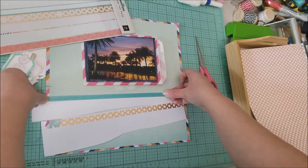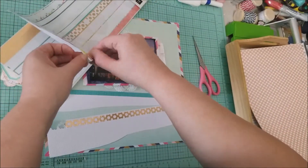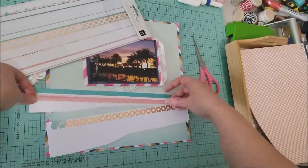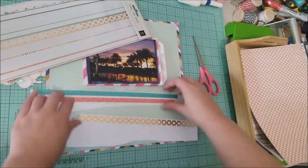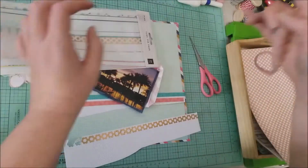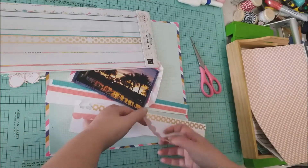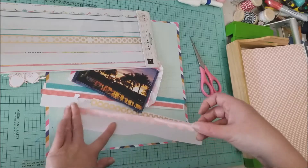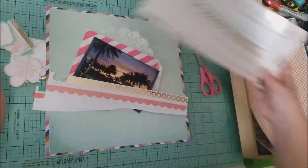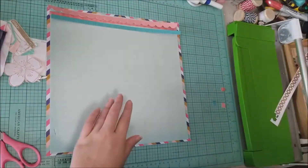The white strips of paper there — I'm taking pieces of washi tape from the washi tape booklet that also came in my kit and putting those down. I'm going to cut those apart and use them on the layout. I use three different pieces of washi from that booklet: a green, a pink, and a peachy pink scallop. I cut each one out and they will go right up there at the top.